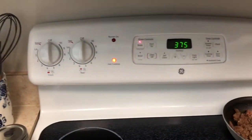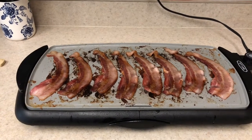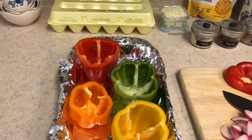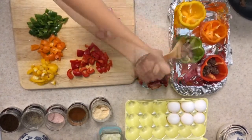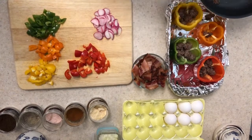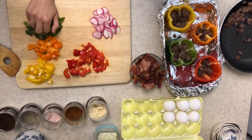I went ahead and preheated the oven to 375 and started cooking my ground beef and my bacon. That looks like a mess but I promise it's not burnt. So what I'm going to do is go back to my stuffed peppers and stuff them — that's really all you have to do. First we're going to stuff it with some of the ground beef.